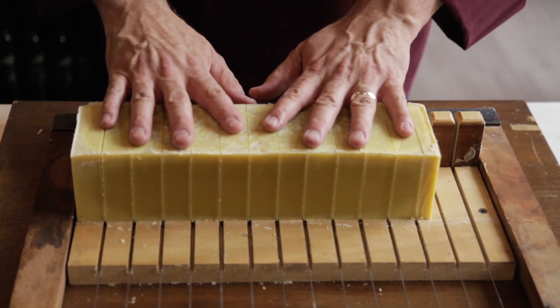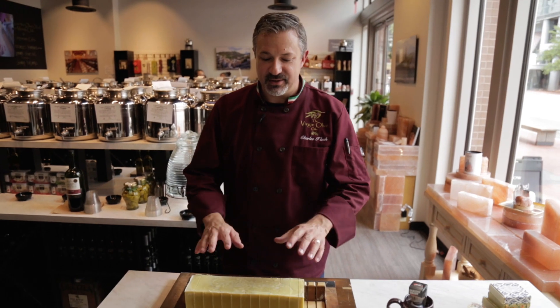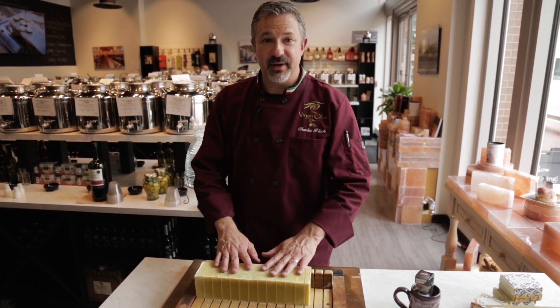Now that we've got our soap cut into bars, we're just going to take it into the back and onto the drying rack, where it will cure for the next 30 days. After 30 days it's ready to use. This is a great face and body bar — since it's all natural there are no chemicals, preservatives, or anything else in this bar of soap. It's very good and healthy for your skin, even for babies.